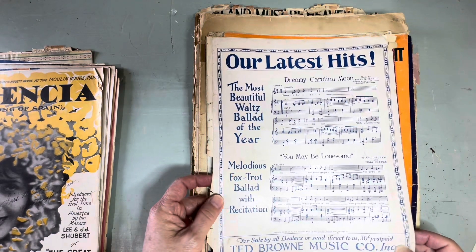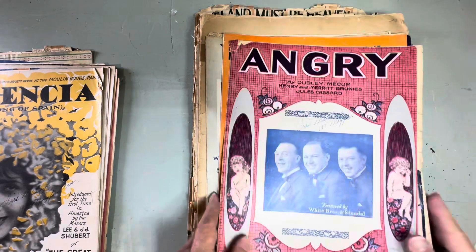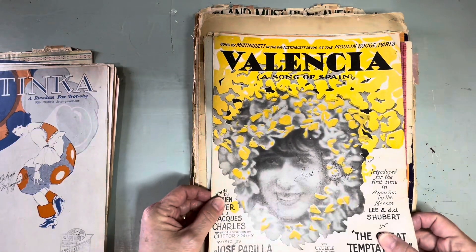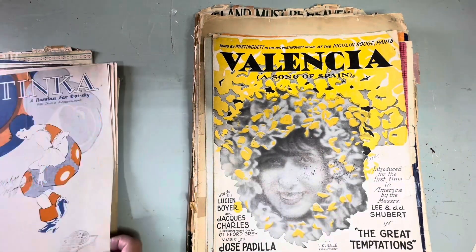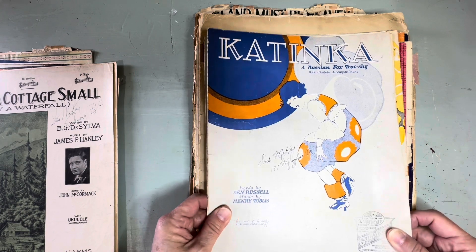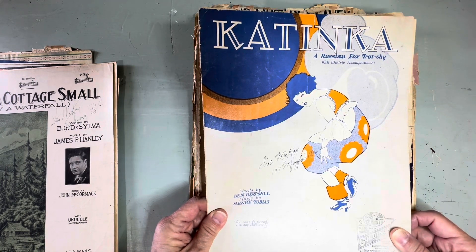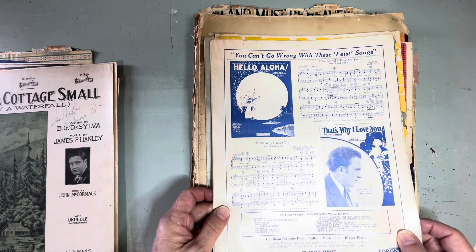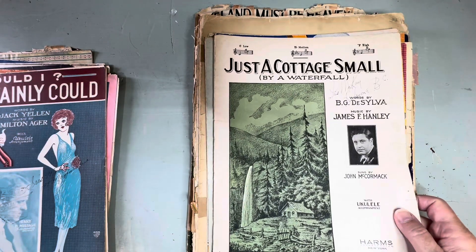Our latest hits on the back — see, this one's shipped from Chicago, South Wabash Avenue. I lived in Chicago for a while, that's where Gary's from. 'Valencia, Song of Spain.' 'Katinka — A Russian Foxtrot,' with ukulele accompaniment. 'Just a Cottage Small by a Waterfall.'